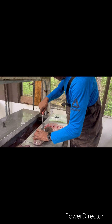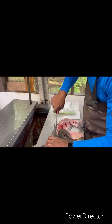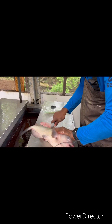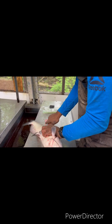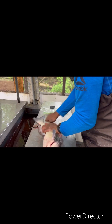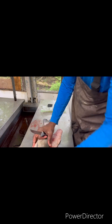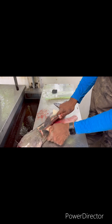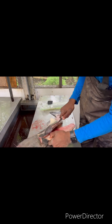Get that side cut. Come around the other side of that fin. Get up underneath there. Get it cut into the meat. Follow it all the way down. And you just take it like that. Look at that big chunk of meat there.